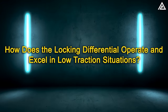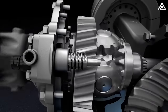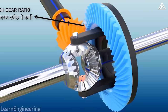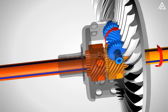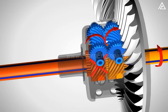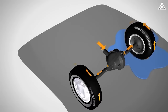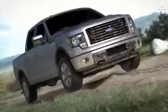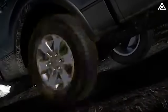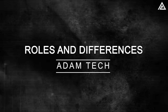Under normal driving conditions, the locking differential functions like a standard open differential, with the spider gears allowing wheels to rotate at different speeds for smooth turning. When the locking mechanism is engaged — either automatically or manually — it prevents the spider gears from rotating relative to each other, locking the side gears in place. This forces both wheels to rotate at the same speed, providing enhanced traction in low-traction situations such as off-road or slippery surfaces. Even if one wheel is off the ground, the other will still receive power.